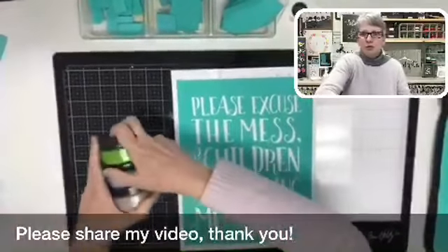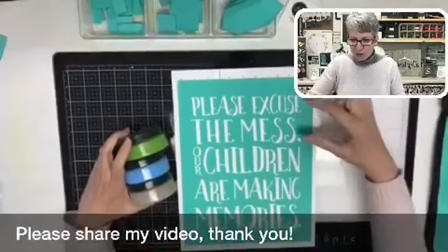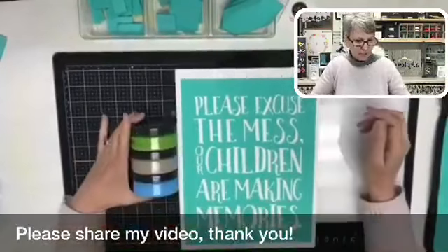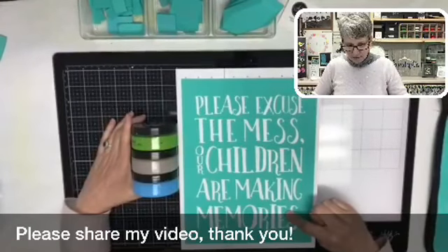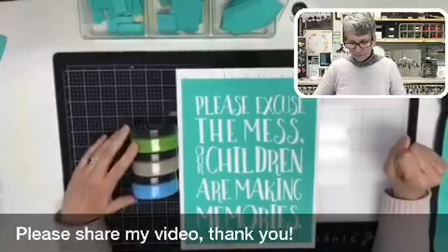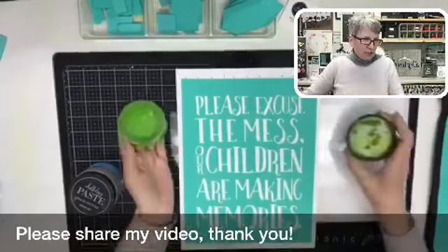We're going to do this in a couple of colors just for fun for Whip It Up Wednesday. I'm pushing and making sure I have all my words down and everything is good. So we are going to do Parakeet, Forget Me Not, and Storm. I kind of really struggled with colors because I was going to do our children in one color and then a different color for our making memories. So I was thinking Parakeet, Storm, and Forget Me Not on the bottom. But then I thought — gray? Should our children be gray?